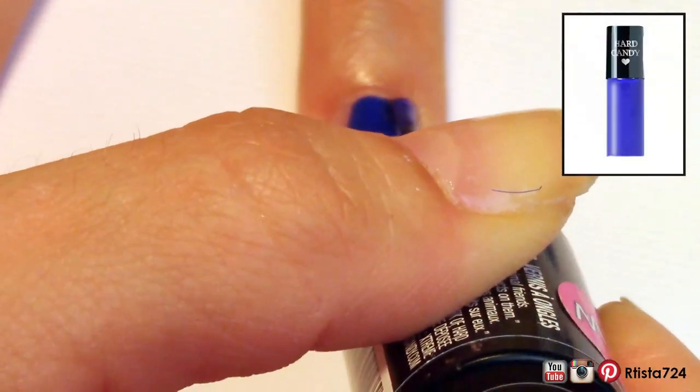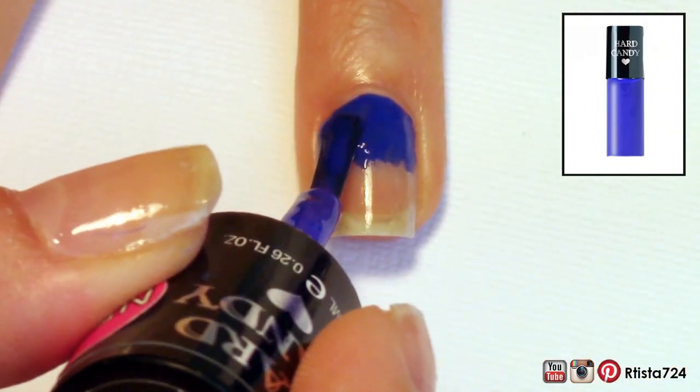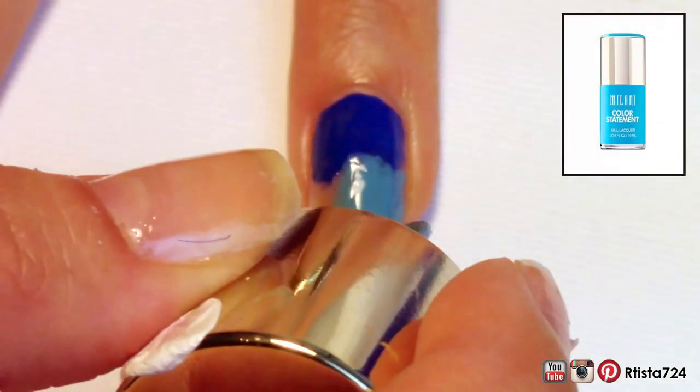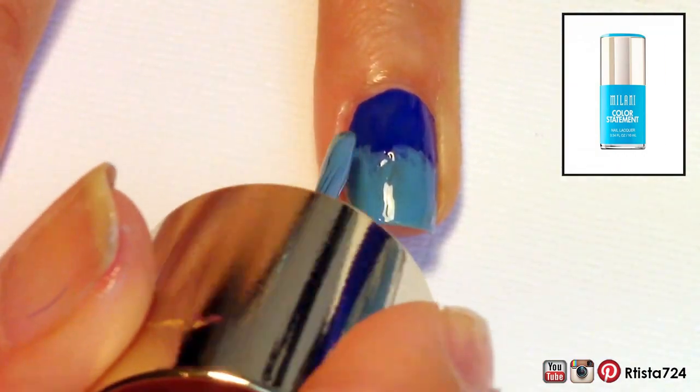First, I applied my base coat and then I wanted to paint a sort of sloppy gradient. I used Hard Candy's Blue Lagoon and Milani's Color Statement in Waterfront and sort of painted them on and faded them into each other. Since the sarong I was using as reference didn't have a smooth gradient for the background, I decided to just dab it on.